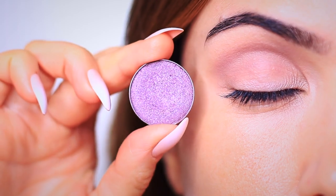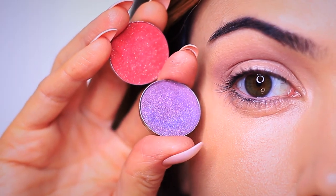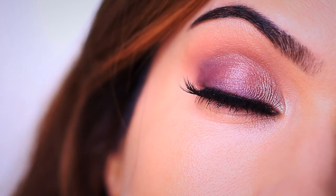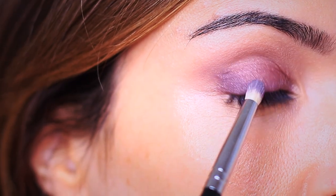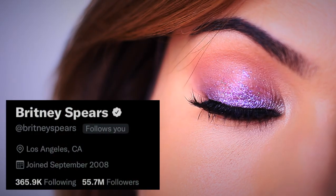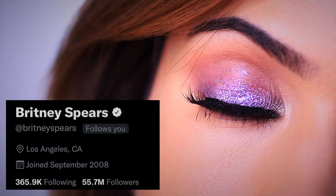I actually wore purple a lot in my early teens, so this is really bringing me back. I used to get bullied for wearing purple eyeshadow, but it never affected how much I appreciate the shade. I also got bullied by the same girl because I was a fan of Britney Spears — but jokes on her, because Britney Spears followed me on Twitter years ago when I created a makeup look inspired by her, so it's funny how things work out sometimes.